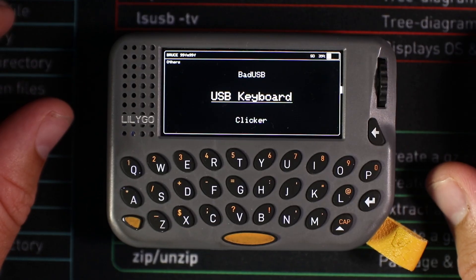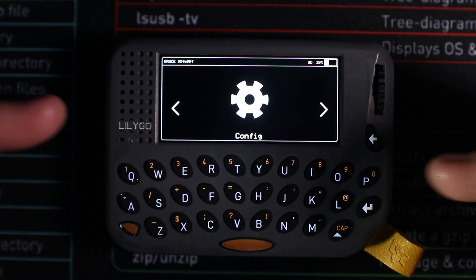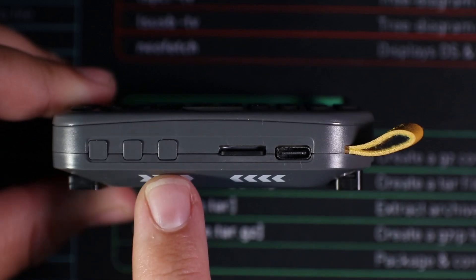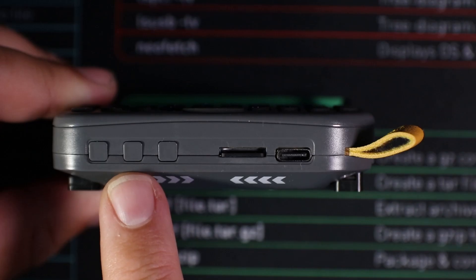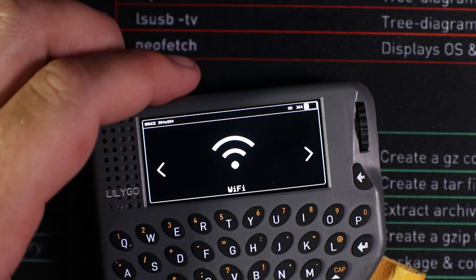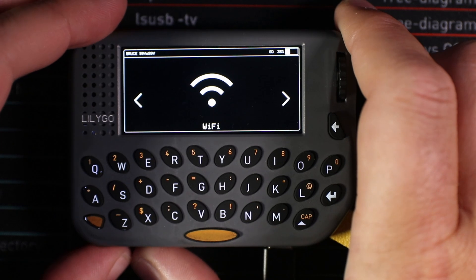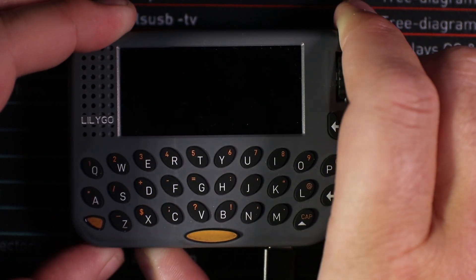Now I'll show you how to install Launcher and then Bruce. At the bottom of the pager there are three buttons: reboot, boot, and power. When you plug the device in, you need to hold down the boot button to put it into boot mode. We'll click reboot and hold the boot button at the same time — the screen should stay blank, and the device is now in boot mode.